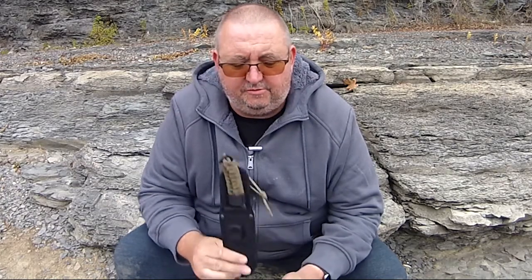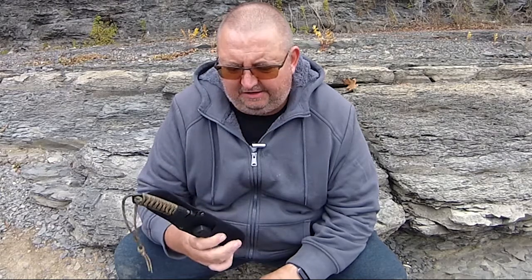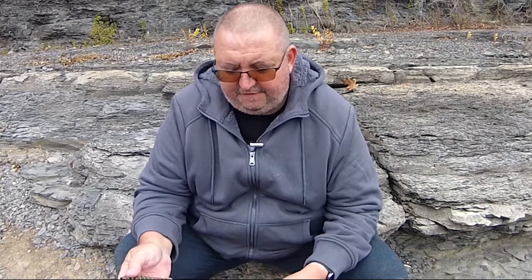Hey folks, welcome back to the channel. On this one I'm going to do a review of this $10 Ozark Trail knife. There are a few reviews out there — some say it's great, some say it's poor — so I think it's time to do one that fits the bill. For out-and-out bushcrafters it's probably not going to be your thing, but I think it's a good one to have as a backup.